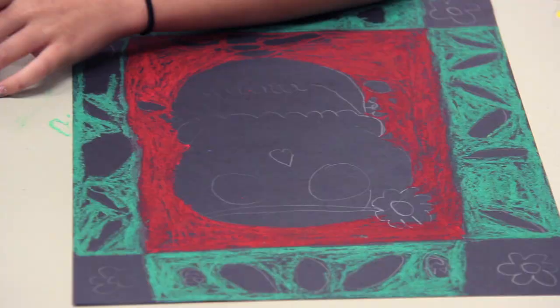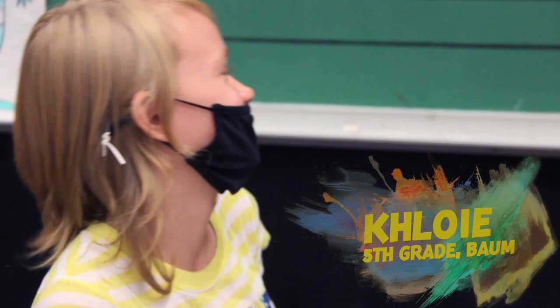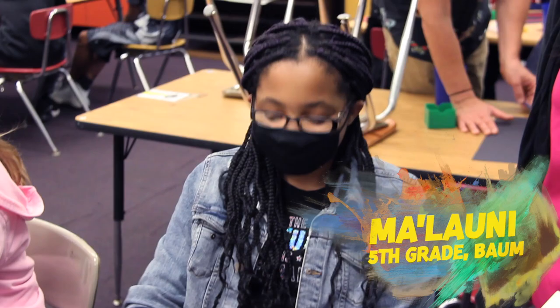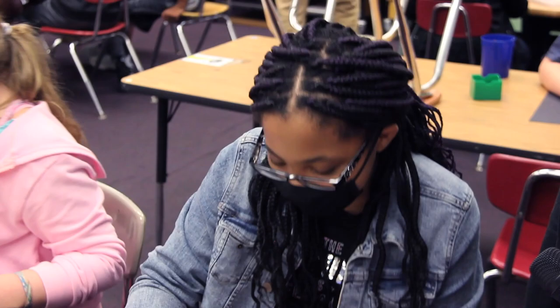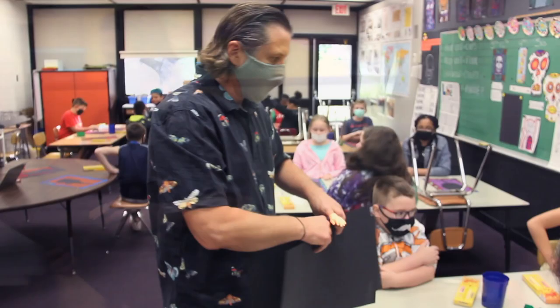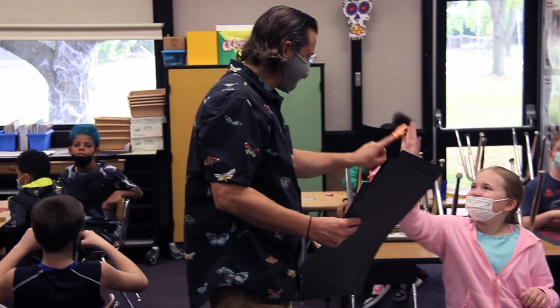The one thing that I'm bad at drawing is pumpkins. Oh! What's your favorite class? Art. Art? Can you tell me why? Because I like drawing. It's so funny.